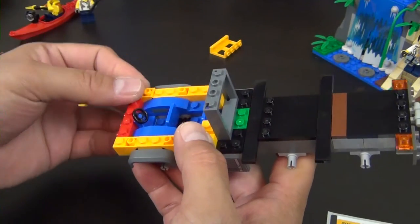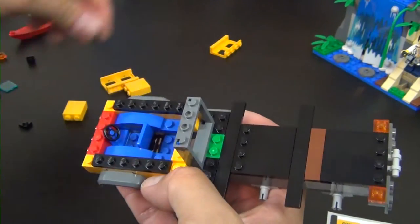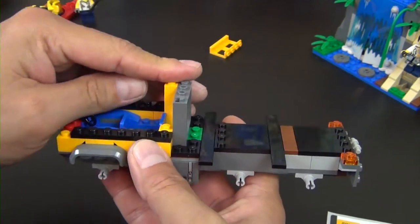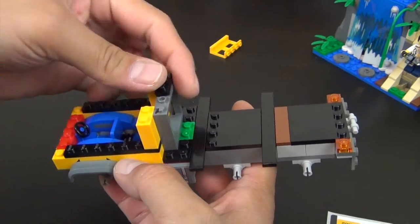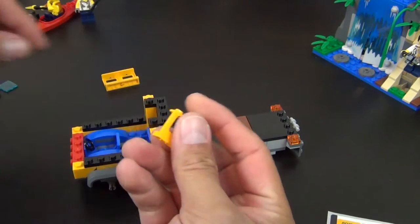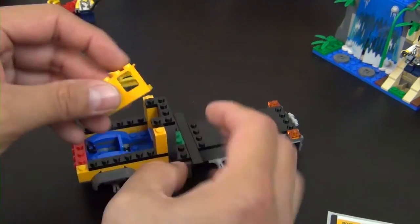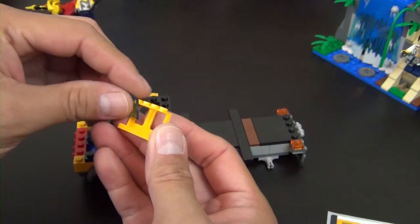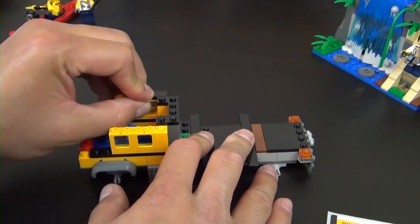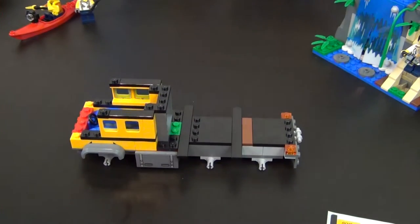Two more inverted slopes and a black stripe going through the whole truck - this is the beginning of it, along with two more corner plates. We have window panels that will get the glass pieces in them, a couple tiles, and a couple plates. That finishes instruction book two.